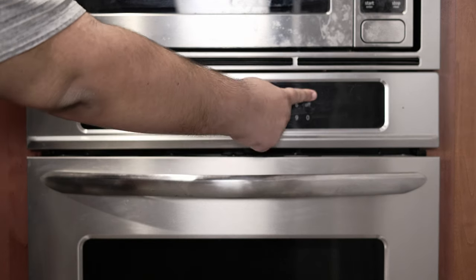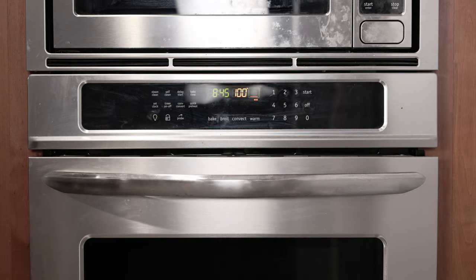First thing you gotta do, preheat the oven to 325 degrees. Were you once the richest country in all of South America but then completely blew it because your government made poor decisions and plunged the country into abject poverty but somehow blames the West for your problems? The number you're looking for is 160 degrees Celsius.